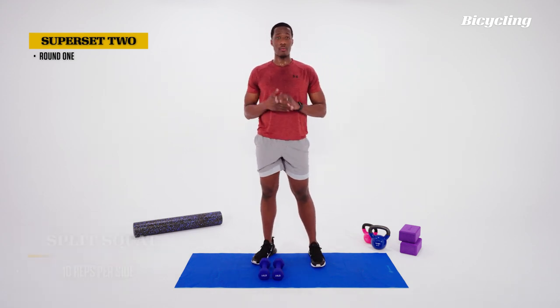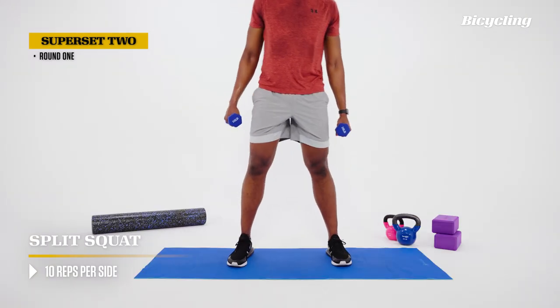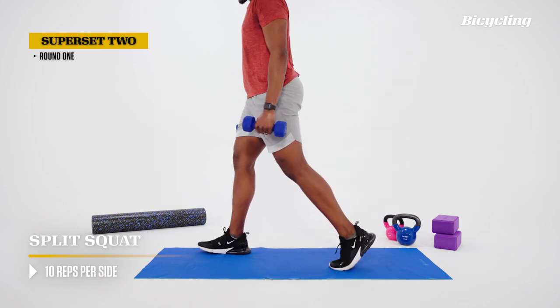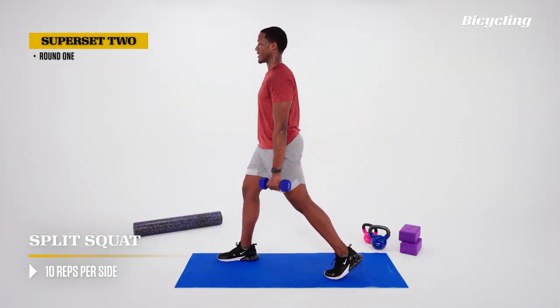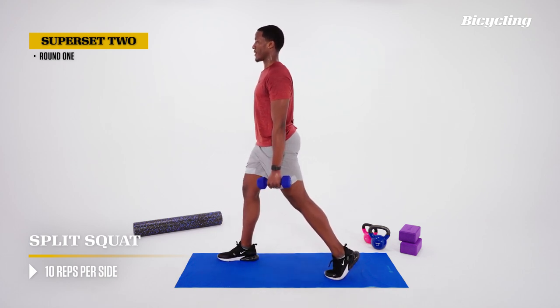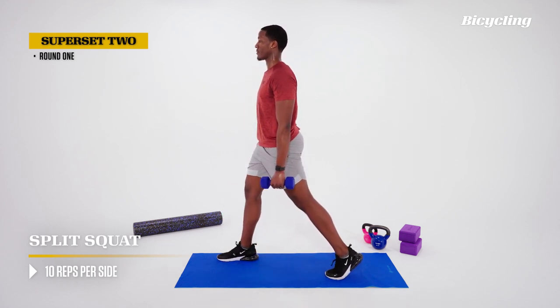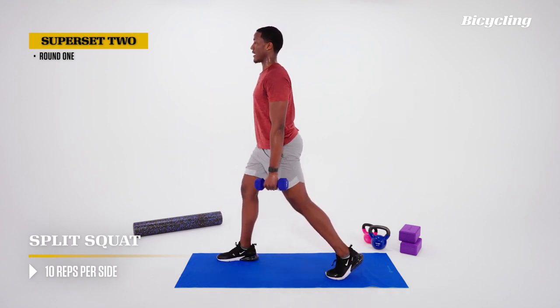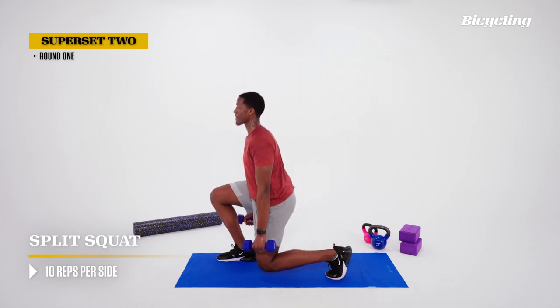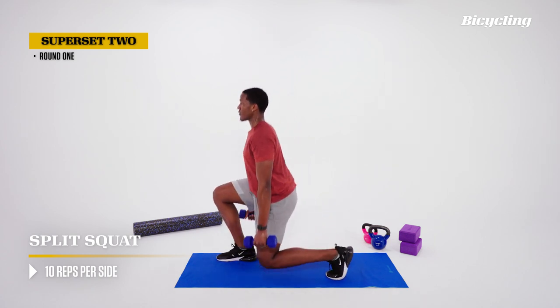The next exercise is the split squat — very similar to our lunge, just not moving constantly. Feet shoulder-width apart, then we do a little pivot to get into alignment. Front foot flat, back foot with the heel elevated. Big tall posture, make small adjustments to the feet as needed. Dip down, breathe out coming up — straight line from the top of the head down to the ground. Lowering ourselves down, breathing out and pushing ourselves up. Keep that knee in line with the foot.